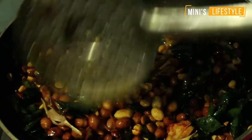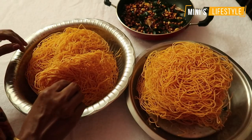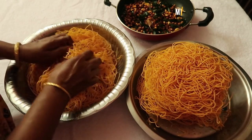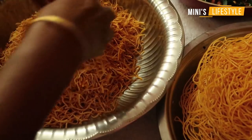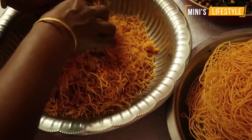I will mix the fish as well. I will mix the fish a little bit. Once I pour the fish, I will mix the fish. This is the fish.